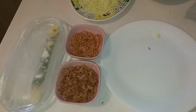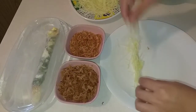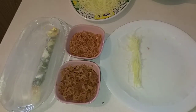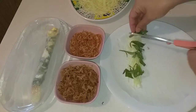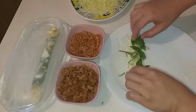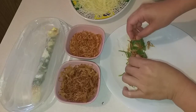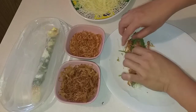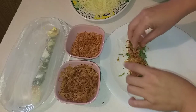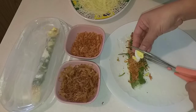Chút xíu mình sẽ cắt ra. Bây giờ mình làm một cuộn tiếp theo. Thường trước cửa trường họ bán một hộp khoảng 10 ngàn, 15 ngàn cho các bé ăn. Rất là rẻ mà lại ngon. Hôm nay mình chia sẻ cách làm bánh tráng cuộn tại nhà cho các bạn ăn đỡ ghiền.